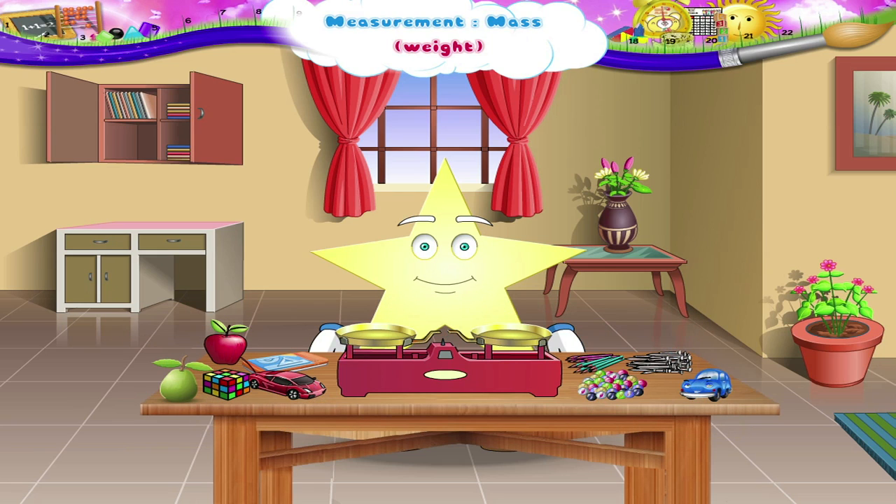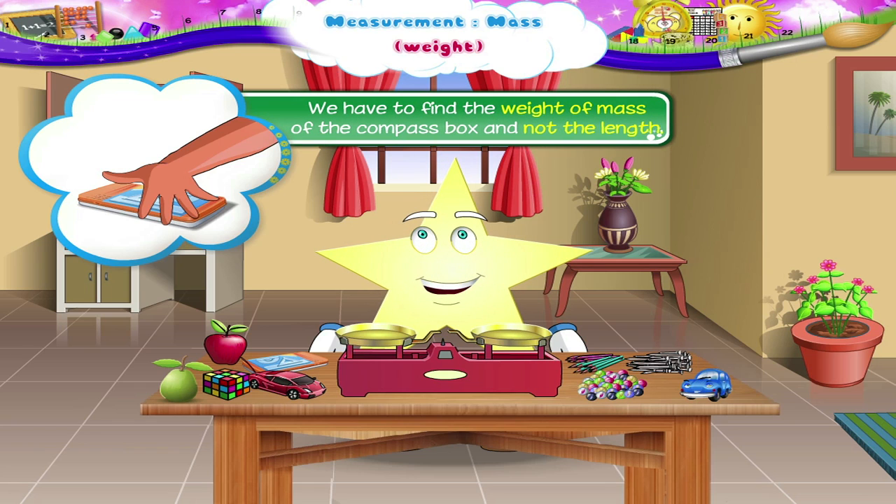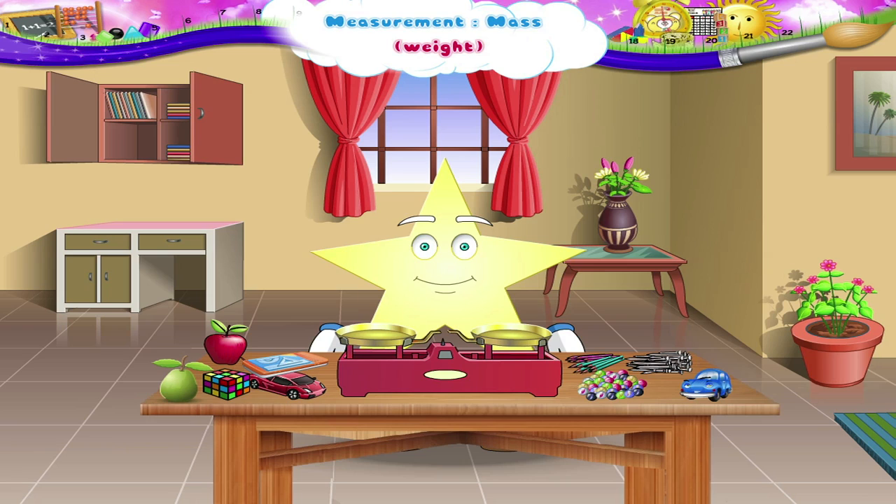We have to find the weight of this compass box. Which instrument should we use? We cannot use the span of the hand. We have to find the weight or mass of the compass box, not the length. I will show you how to find the mass or weight of an object.